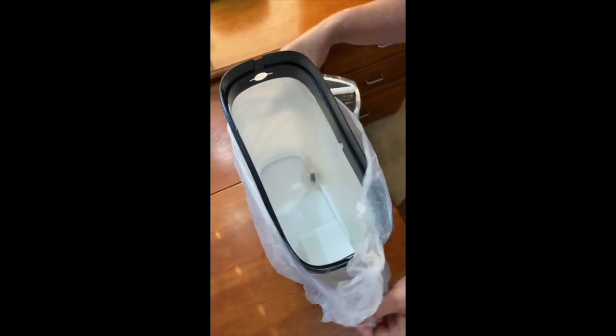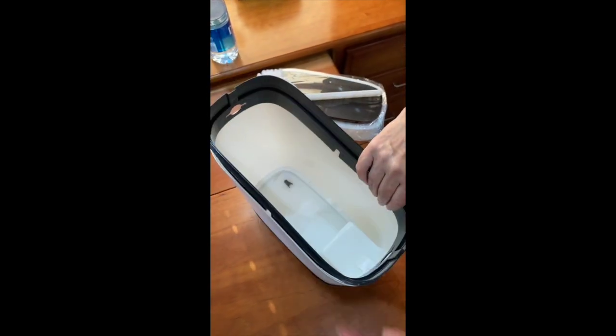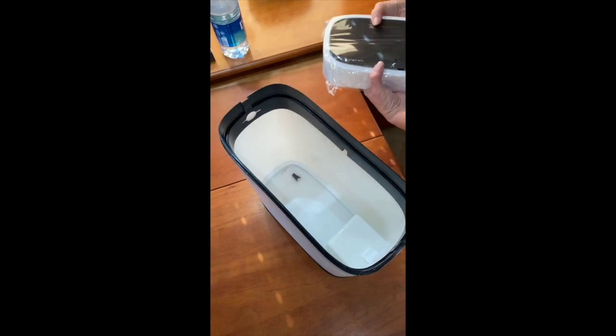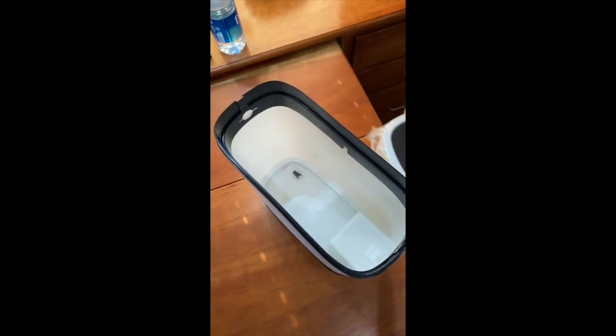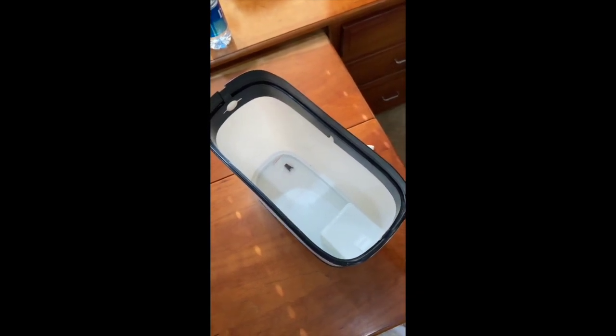When you live in an RV, time and space is always limited, and the space in the bathroom is especially limited. So this was the ideal solution to have both articles in the bathroom at the same time without taking up too much space.